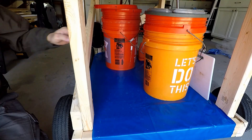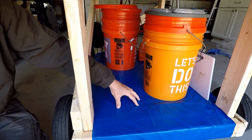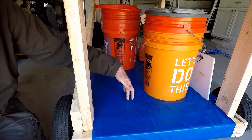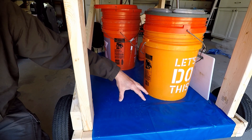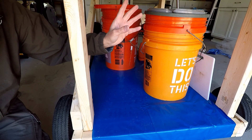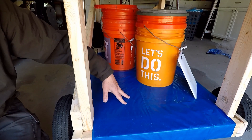Greg had a very elegant solution for the base, but I didn't want to go out and buy more lumber. I had a piece of scrap plywood — he used slats, which would allow the water when you hose off your kayak to go down between them. I just reused a scrap piece of plywood and put this tarp over it to make it waterproof, so when I hose off the kayak I can just wipe the water off the tarp and I'm good to go.